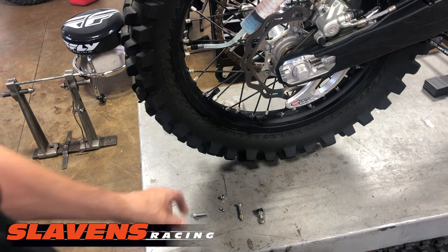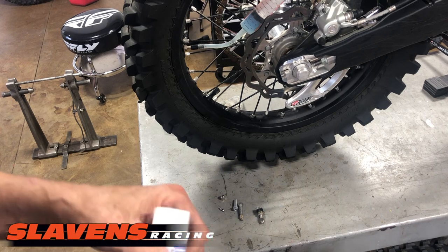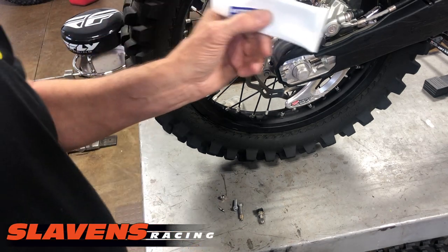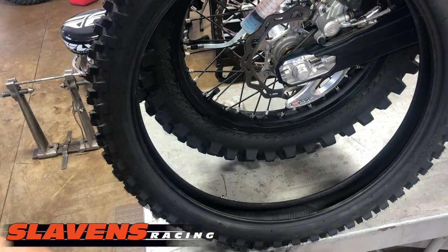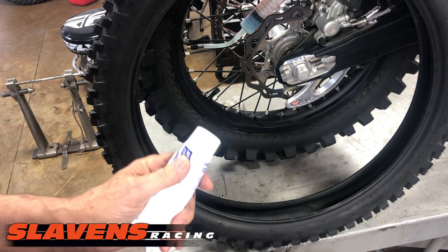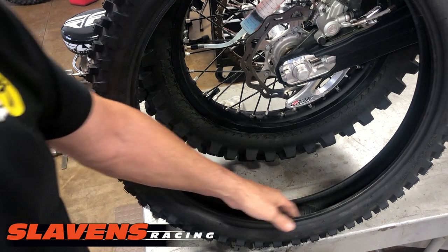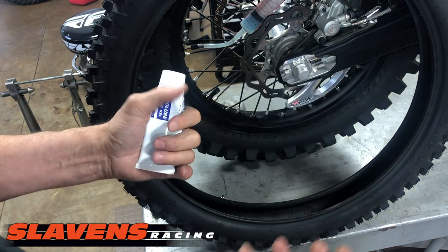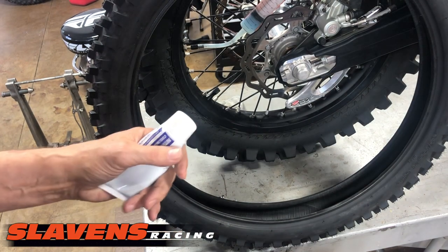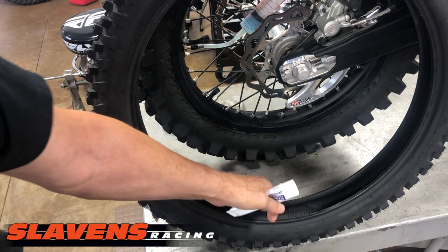Tubeless has done a lot of testing on how to install the lubricant the easiest way — and that's the way I do it as well. The easiest way is before you mount the mousse inside the tire. In the past, we always put the lubricant on the mousse and then you'd have to wrestle this greased pig to try to get it stuffed inside the tire.